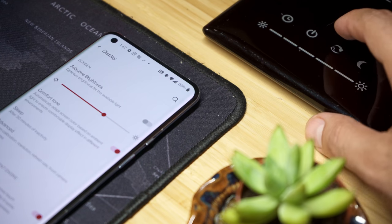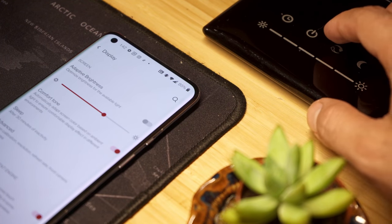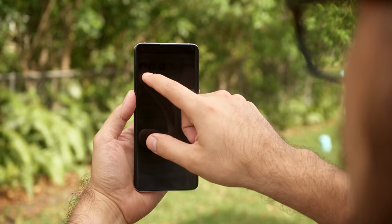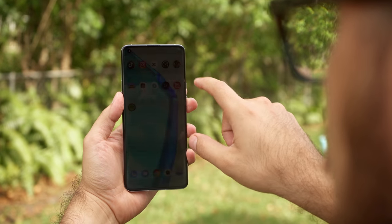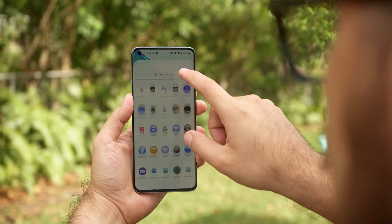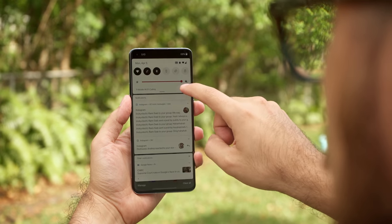The display can automatically adjust its color temperature depending on ambient lighting with the new color tone feature. It scores about the same as the 8 Pro in brightness tests — you can expect max brightness around 870 nits in bright environments with adaptive brightness on, so it offers excellent sunlight readability.